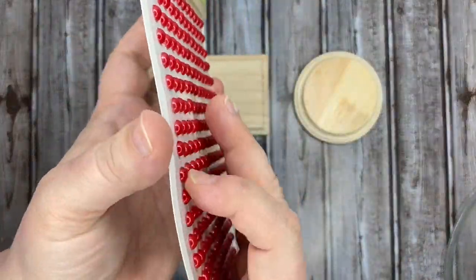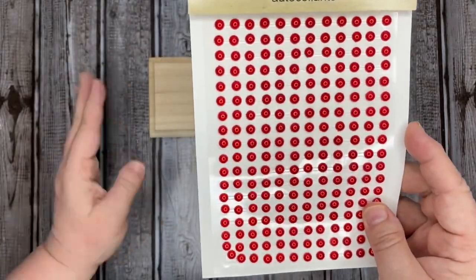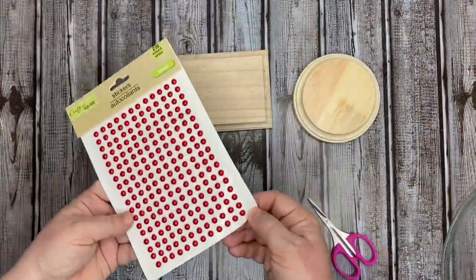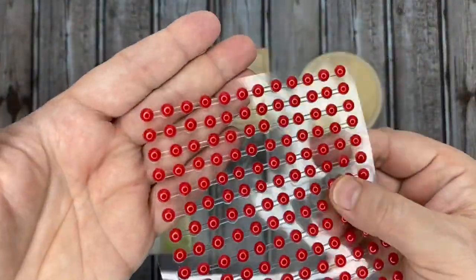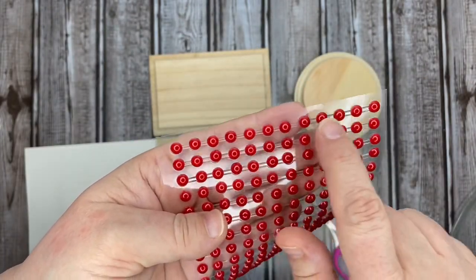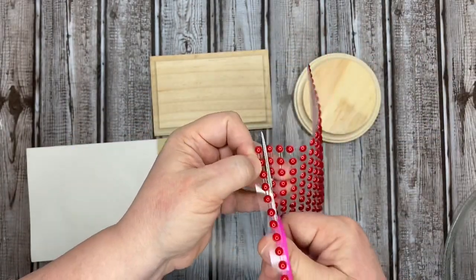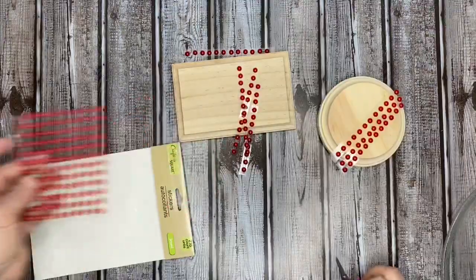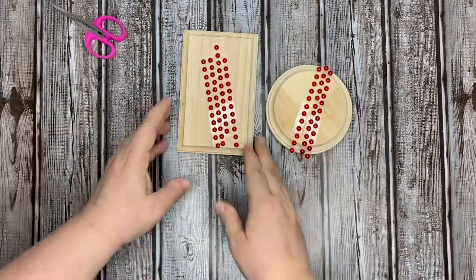I'm showing you the profile on those stickers — I like how they sort of rise up and how they are already connected. I'll bring you in close to show the detail: there's a strip of 12 with a thin clear piece holding them together. These are stickers and they stick very well, but I'm going to cut them off in strips and start wrapping those around both pieces to get my measurements. I end up needing three strips for the round piece and four for the rectangular piece.